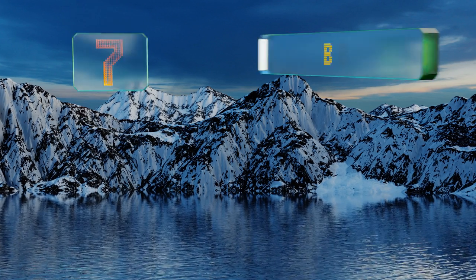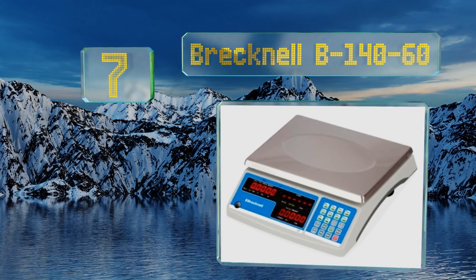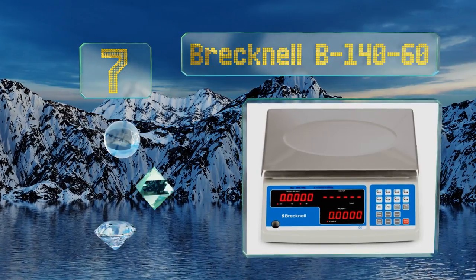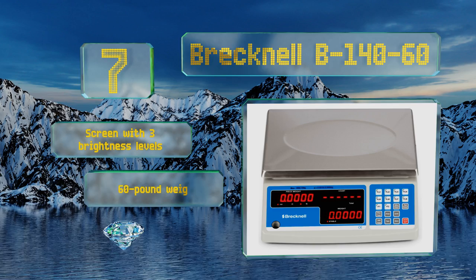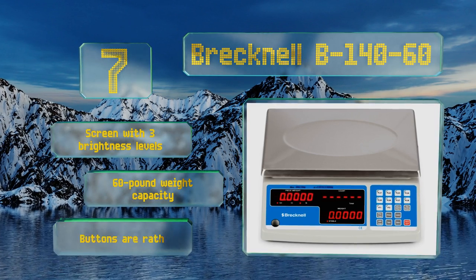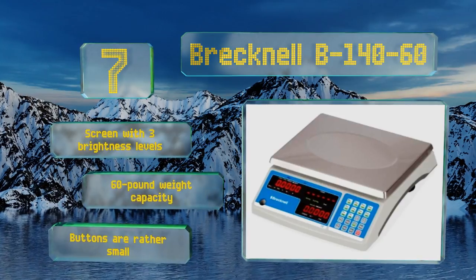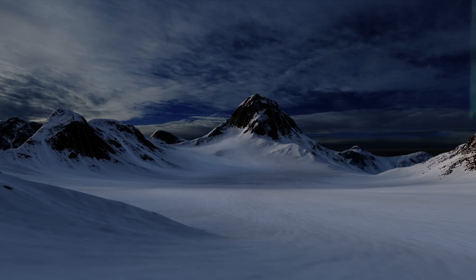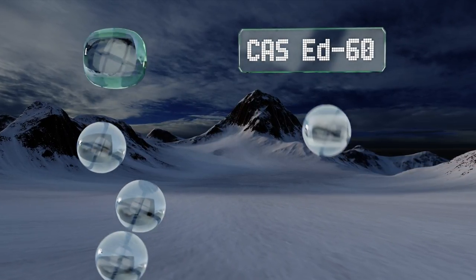At number seven, the Breckdale B140-60 is a solid piece of equipment with a rugged plastic base and a spacious stainless steel measuring surface. It works for money and various other items, though it's more effective at counting coins than notes. It features a screen with three brightness levels and a 60-pound weight capacity, but the buttons are rather small.